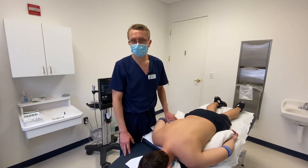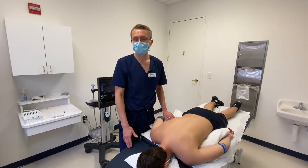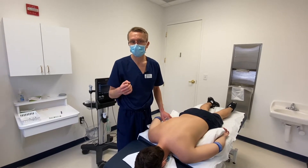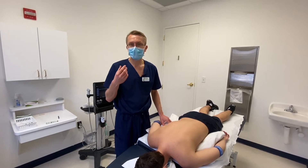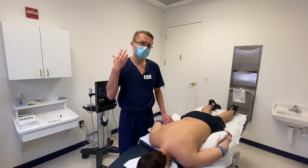Today we're going to be doing prolotherapy of the cervical spine using PRP as our agent. This patient has some hypermobility or instability of the cervical spine, and our goal will be to try to stabilize this.